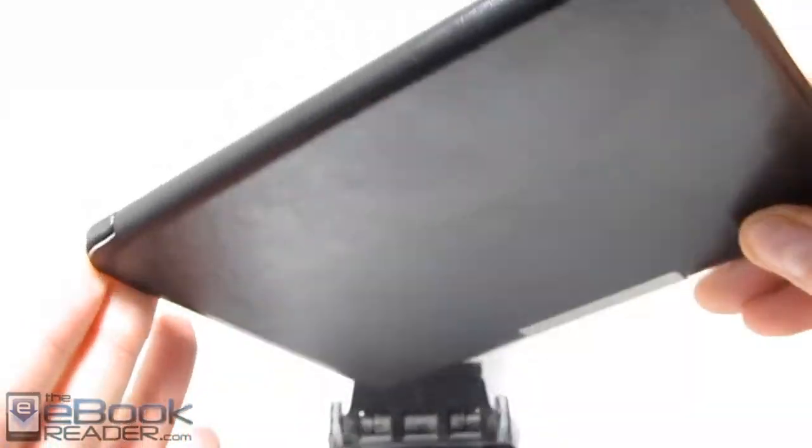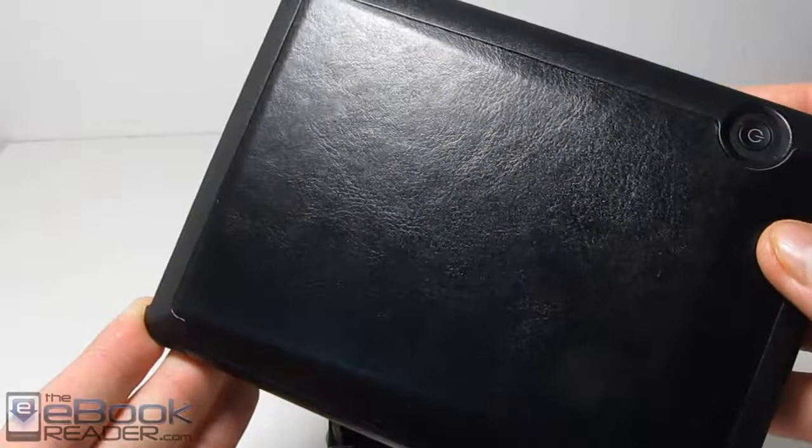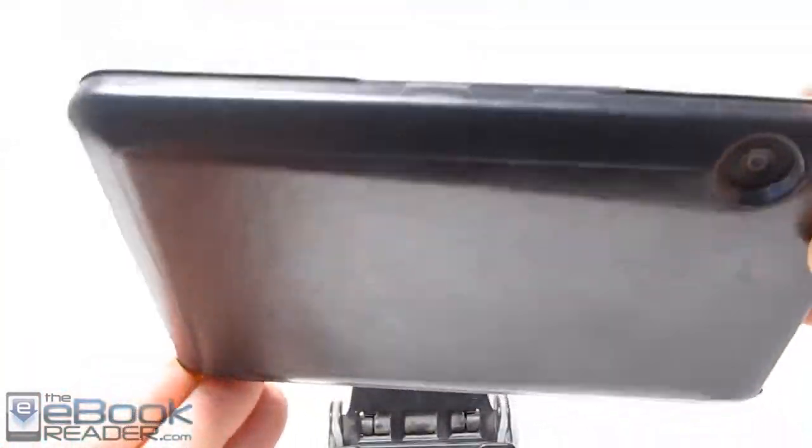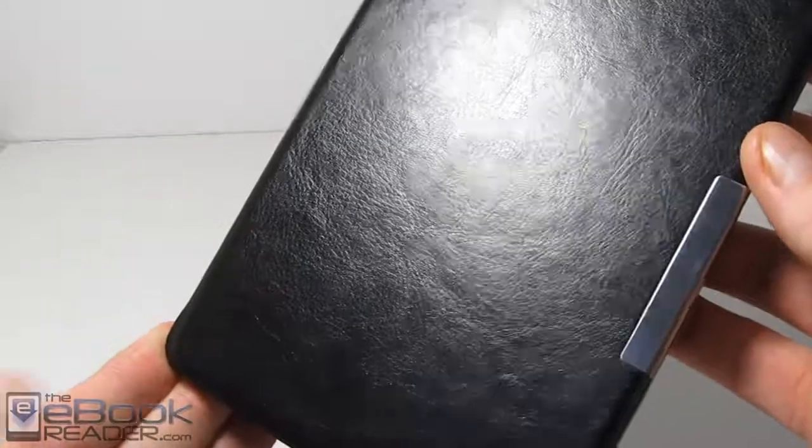Amazon sells theirs for like $40 or $60, depending on if you get the real leather or the fake leather. And this one only cost $9.99 and that was with free Prime shipping, so obviously a bargain compared to the expensive Kindle cover.